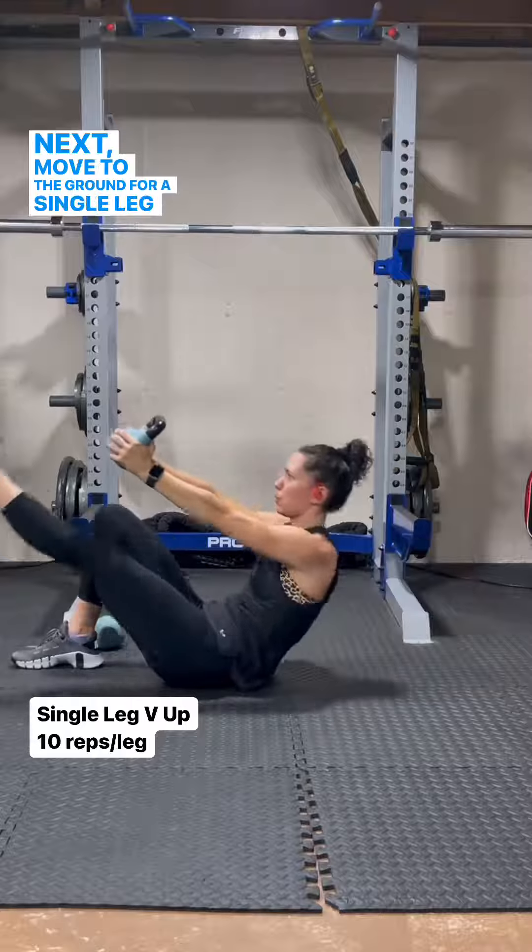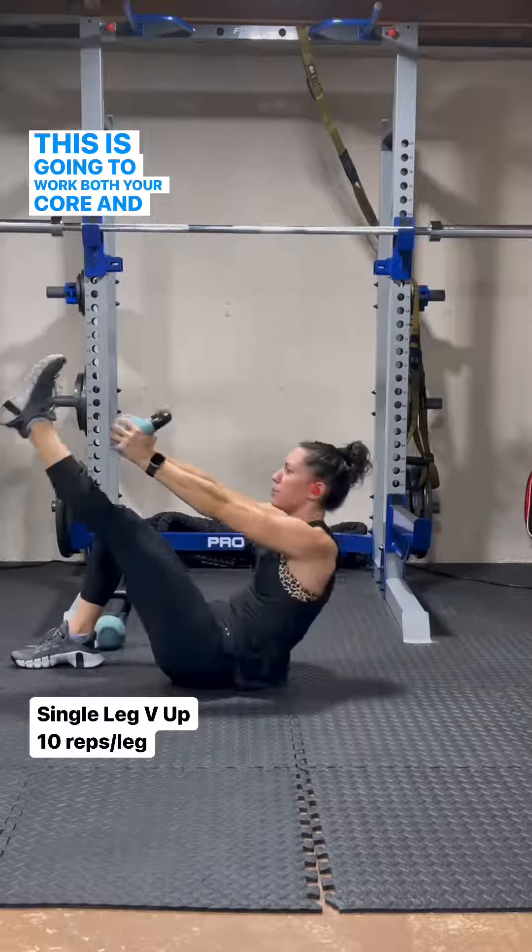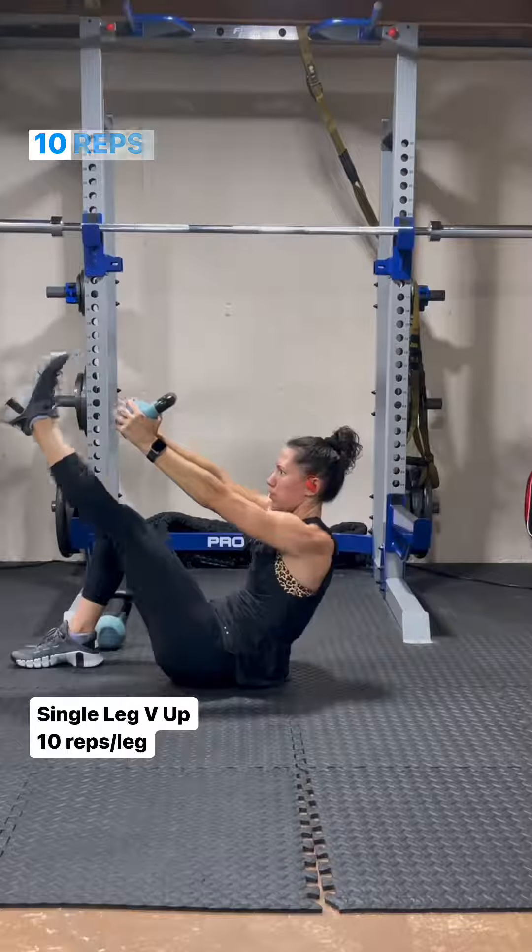Next, move to the ground for a single leg bridge holding the weight out in front of you. This is going to work both your core and shoulder stabilizers. 10 reps each leg.